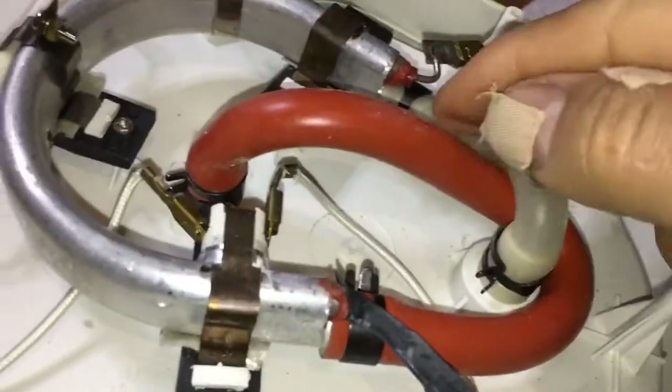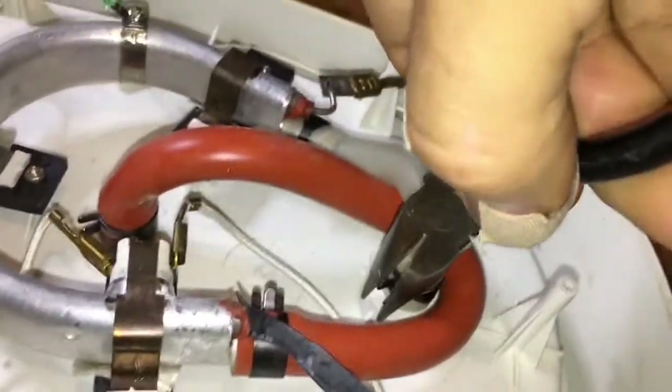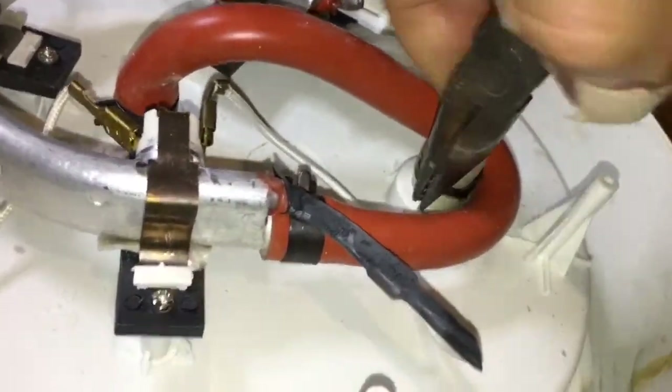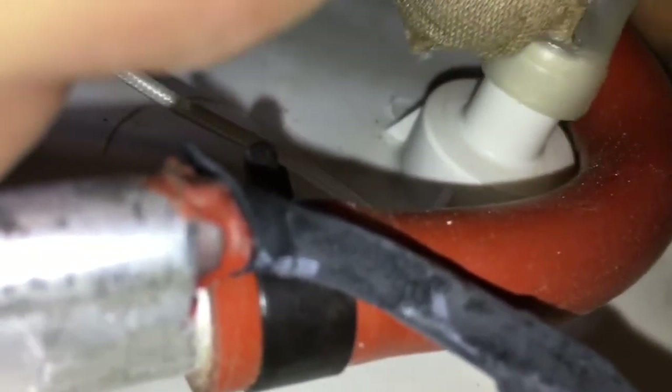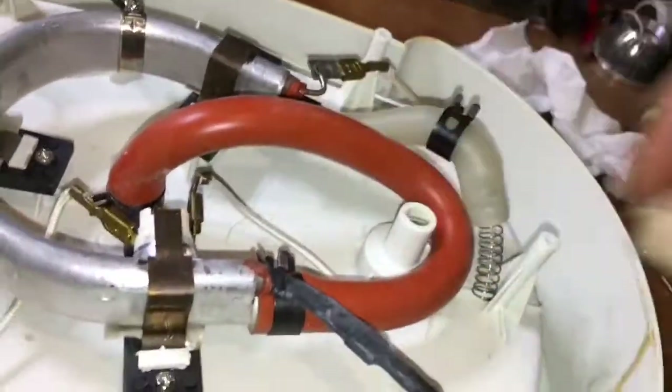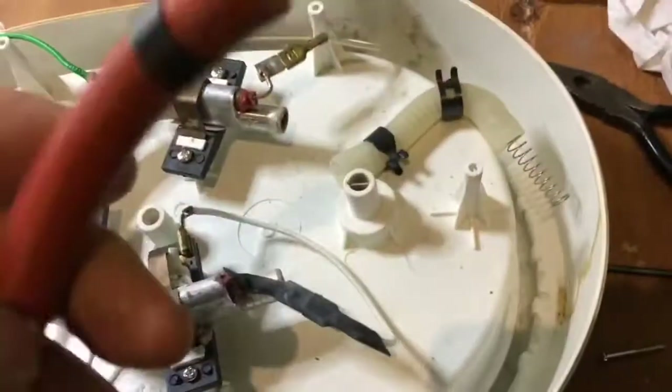So you see these tubes fairly easily come off. Just squeeze these tags together, lift up the clip, then the tubes with a bit of a pull — there we go — pull off like that. So basically remove these four clips, remove the two tubes, and then have a look at the insides. And here we go with the tubes removed.